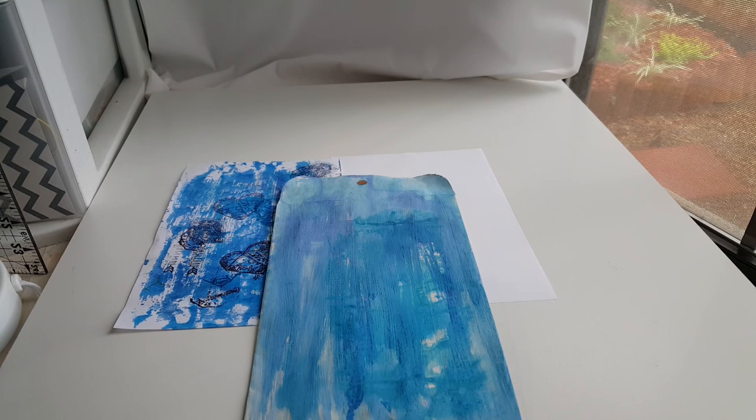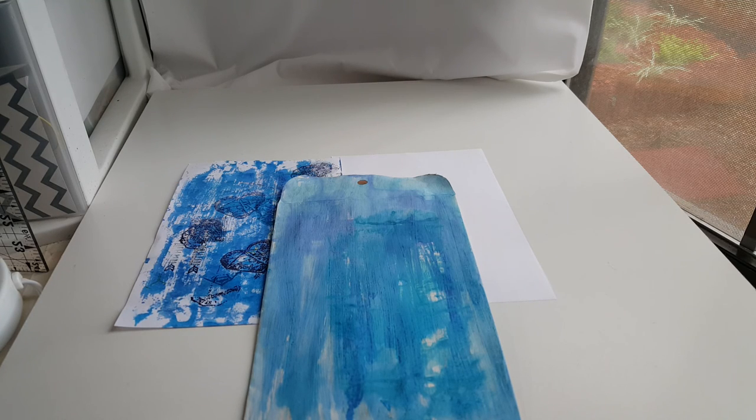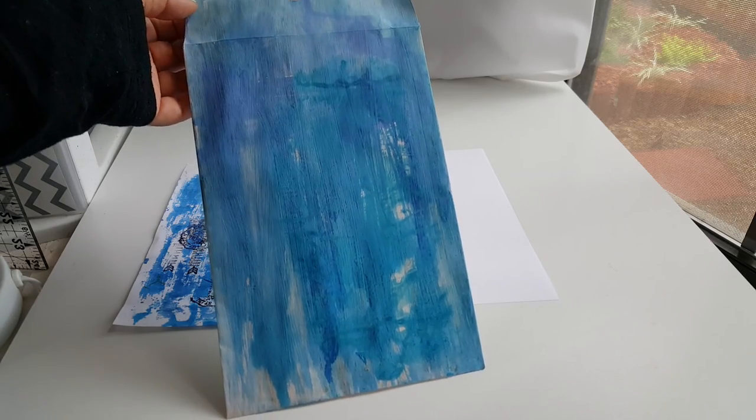Hi y'all, it's Alice with Vintage Gal 18. Welcome to Mail Art Monday. I am the hostess for the mail art swap over at yourpaperpantry.neen.com. I am doing a 6x9 envelope stamping.